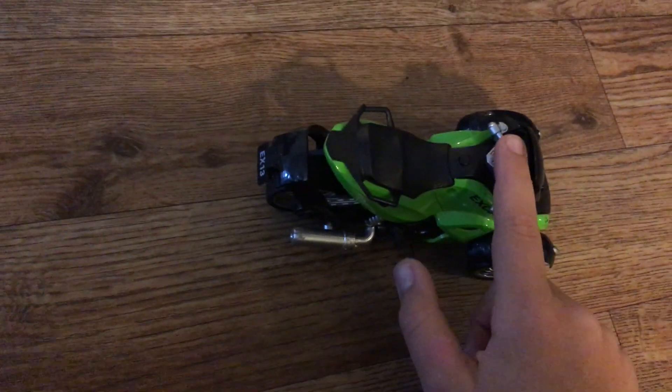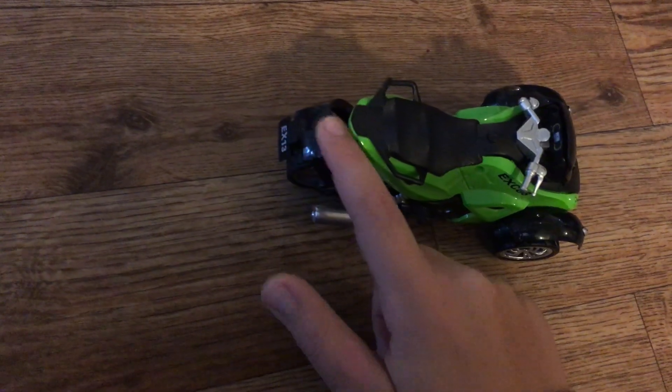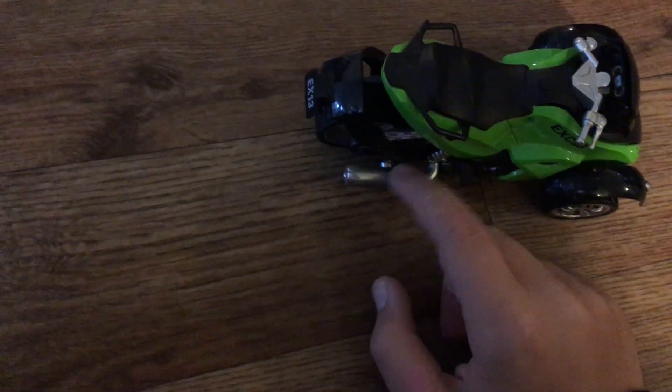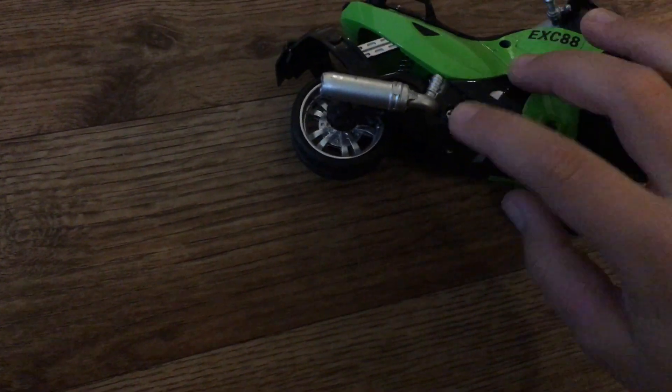Remember — handlebars, seats, and these are fenders. And this is the exhaust that attaches to the motor, which would be right here, and that allows it to breathe.